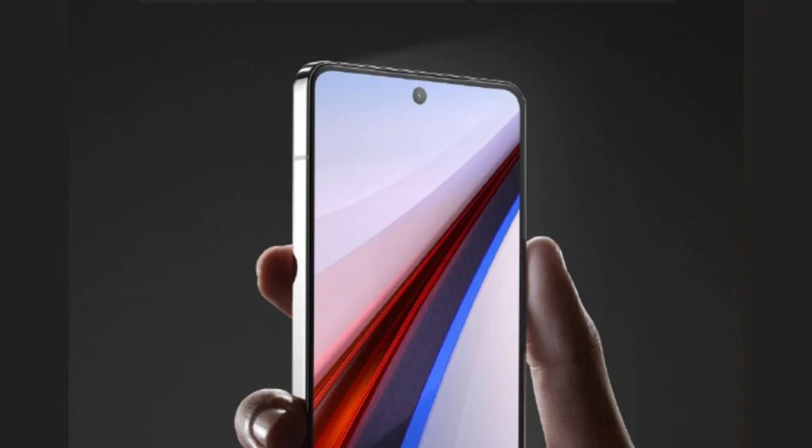The IQ 13 is expected to pack the upcoming Snapdragon 8 Gen 4. The camera department could see a triple sensor setup with a 50MP Sony main sensor, a 50MP Samsung ISOCELL ultrawide lens, and a 50MP telephoto lens with 2x zoom.